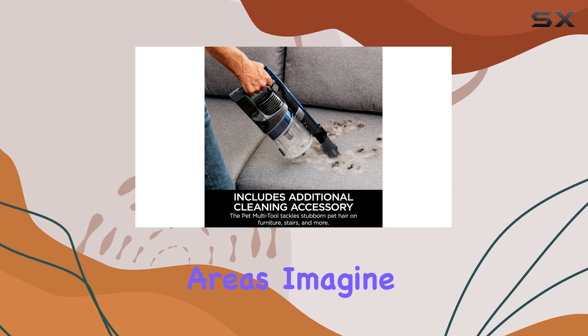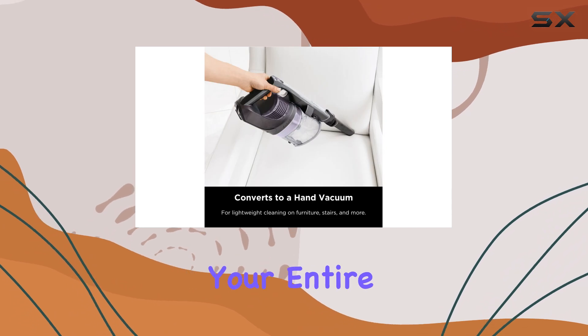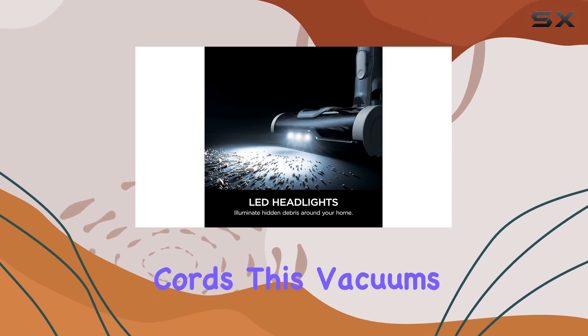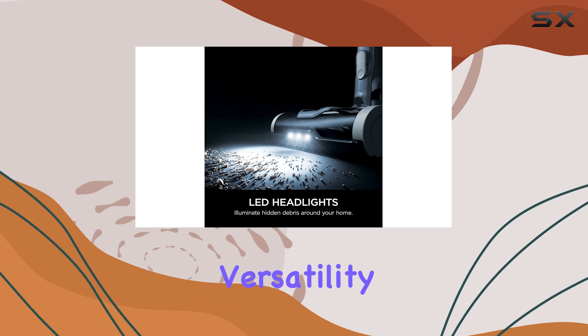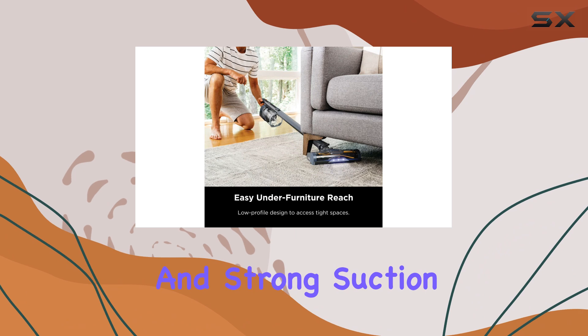Imagine having up to 40 minutes of runtime to clean your entire home without the hassle of cords. This vacuum's floor and carpet versatility is impressive, thanks to its bristle brush roll and strong suction ensuring a thorough clean on all surfaces.